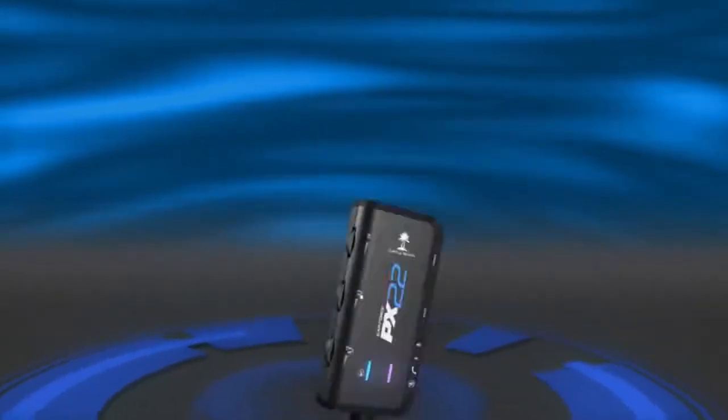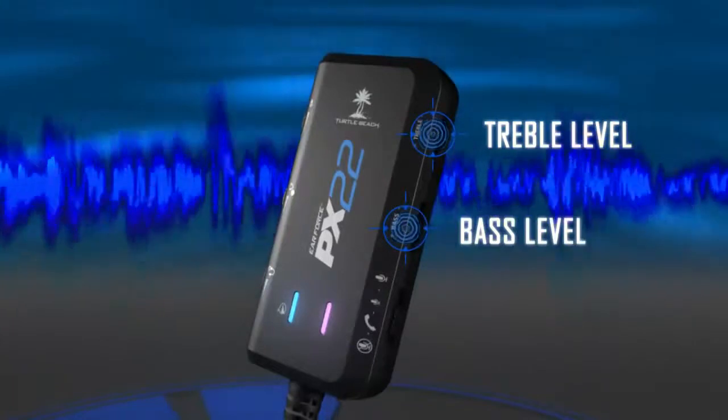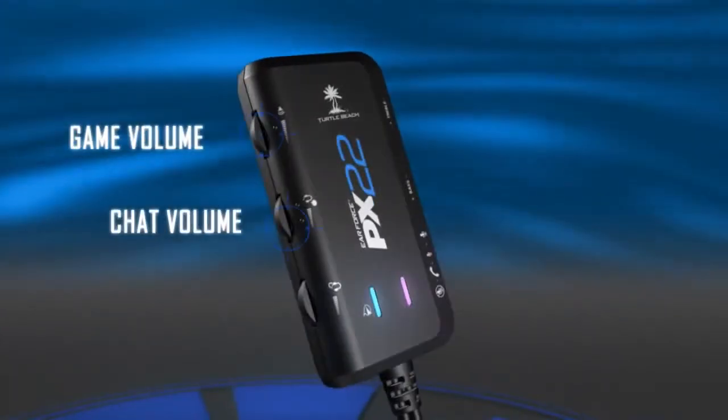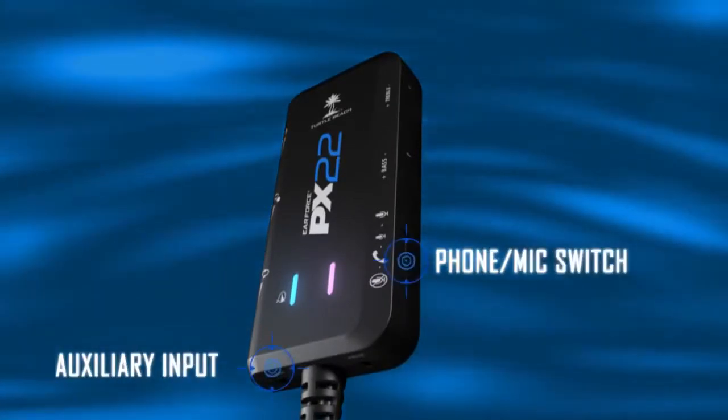Easily add more low-end bass with the inline bass and treble controls. Adjust game and chat volume separately, and even mix in your own music and take phone calls while you play.